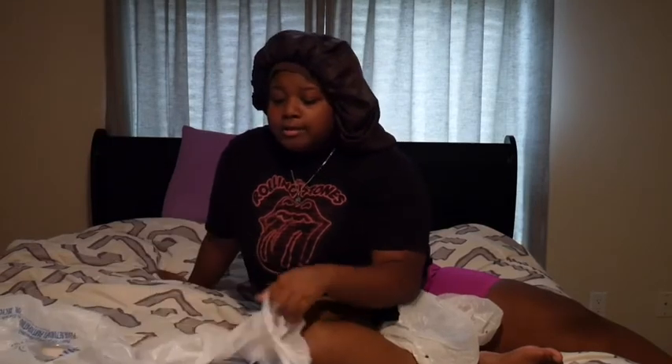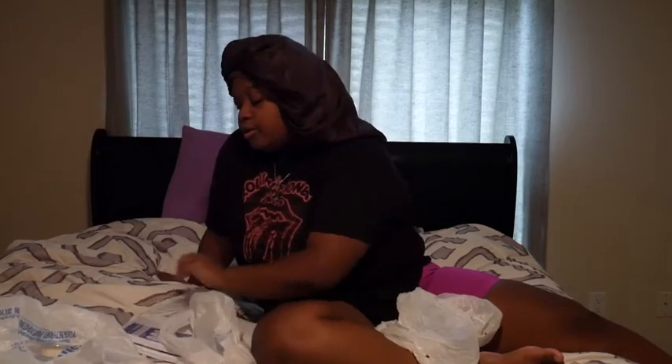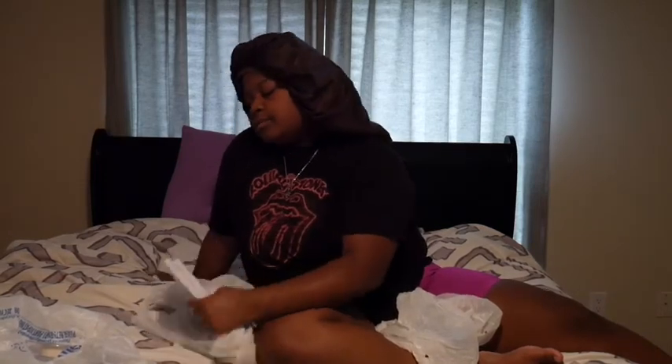Last but not least, I got some college-ruled paper. I don't like the wide-ruled like anybody else but I like the smaller lines. I know it wasn't much for this video but that's pretty much it. I'm definitely not going to be buying any more school supplies.